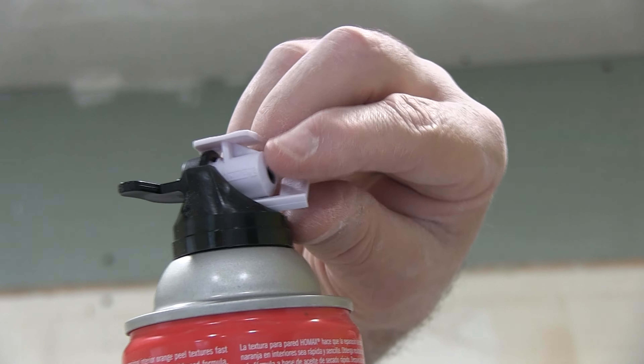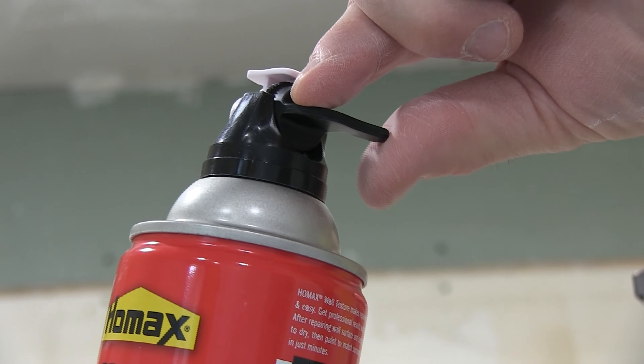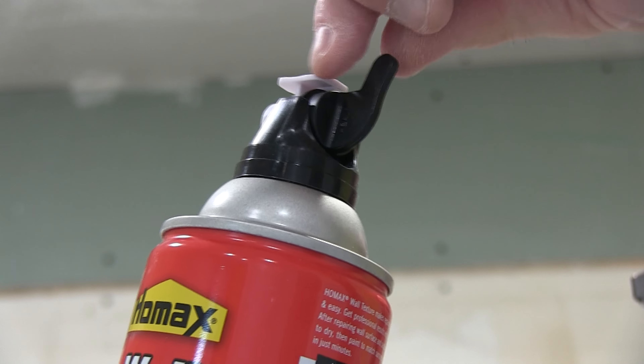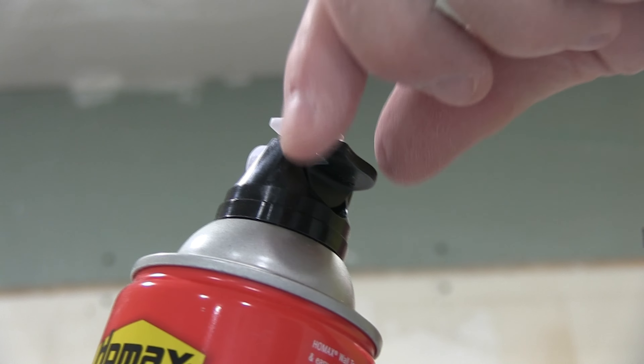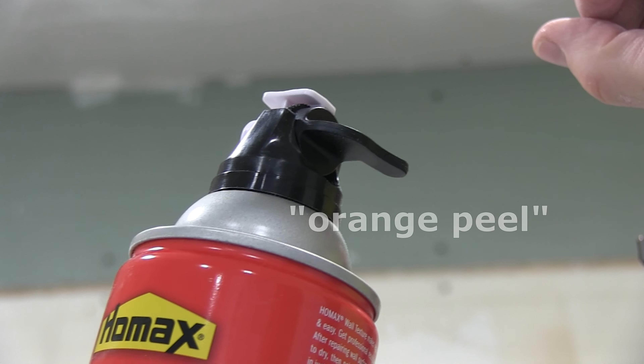You're supposed to remove this tab. That's as fine as it'll go, and to go heavier you turn it this way. But I think we're going to start with fine — that would be closer to eggshell. But we're going to do a test.